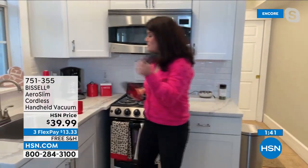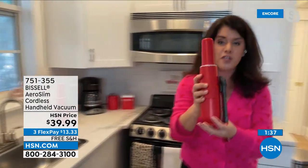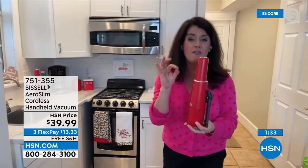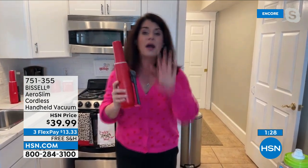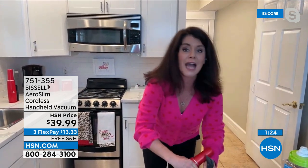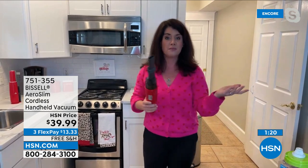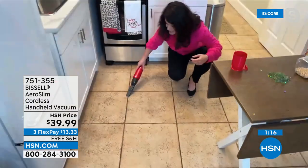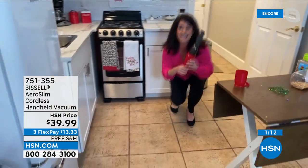We talk about how good it looks, but if it didn't have the power, we wouldn't have such great reviews. It charges itself. You get that splash of color, 12 minutes of runtime, and you never have to plug in that big bulky vacuum for most things. I love all my Bissell vacuums, but most of the time I'm using this because it's easier — I don't have to go to the closet and pull anything out. This gets the job done just like the big guy.